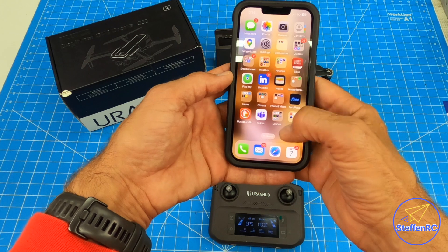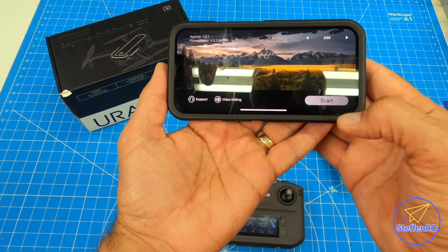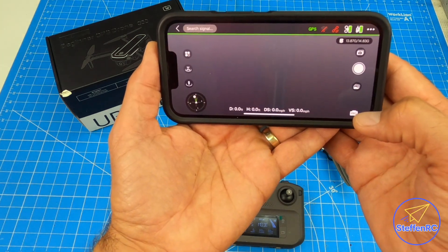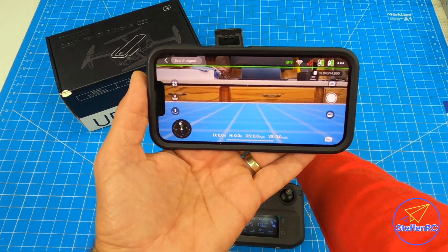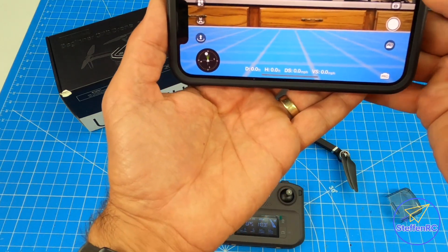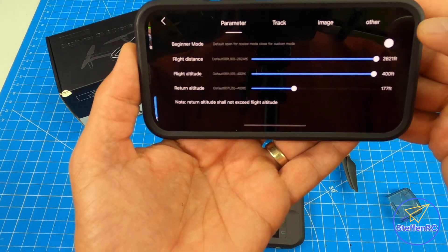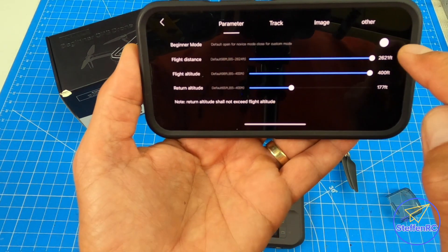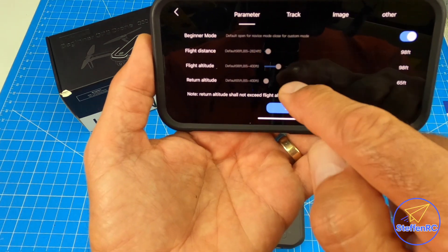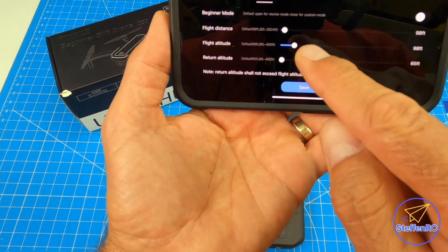Once that's done, I'm going to go into the app and start. I'm going to go into settings — those three dots — and make sure beginner mode is turned off. If beginner mode is on, it really limits the distance and altitude, so I like to turn that off.